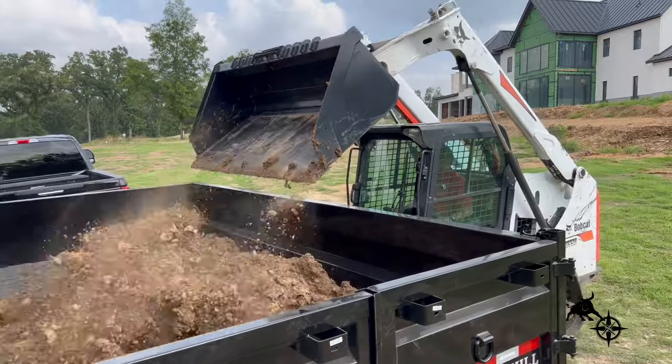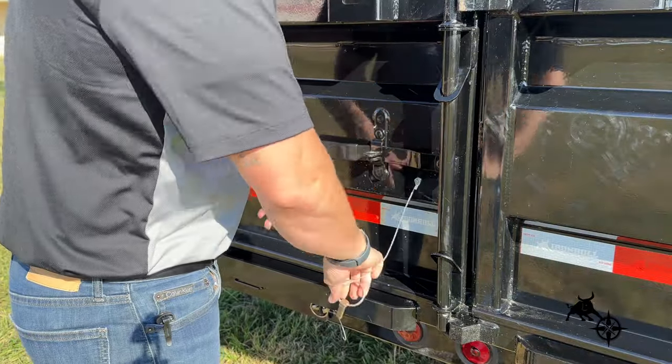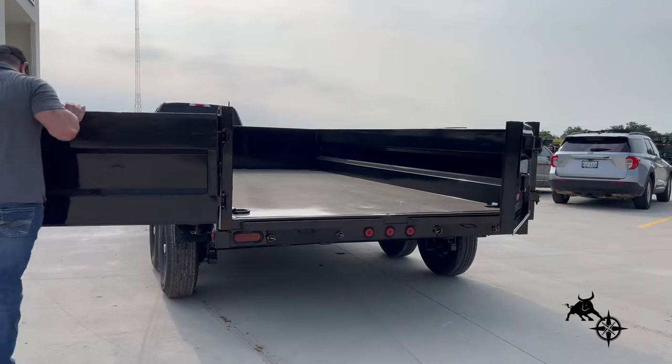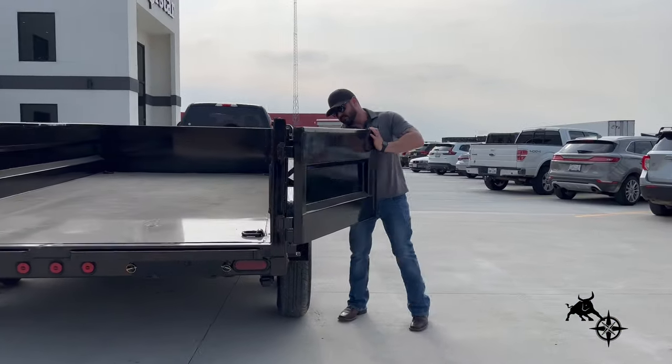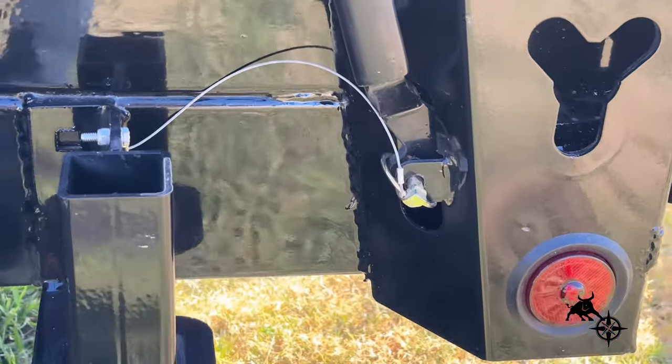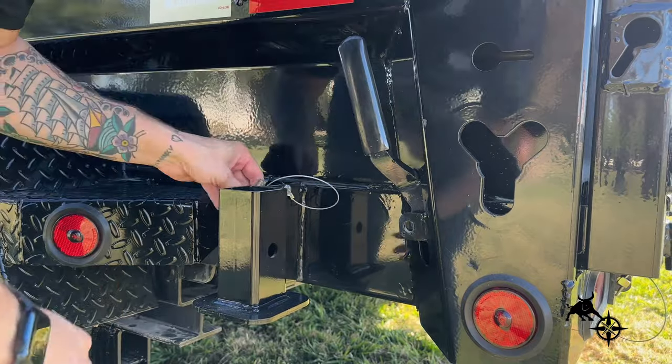Another improvement we made was to the rear gate. You have a completely new latch system that not only gives you easier access to the dump, but the pins and latches are simpler to use. The rear gate latch system will now be housed inside the corner post, offering greater protection to the operating components.